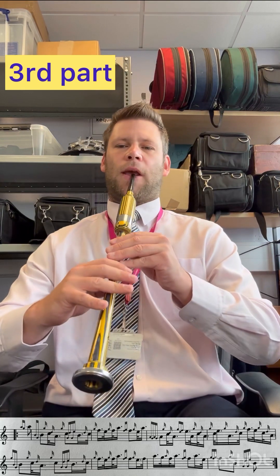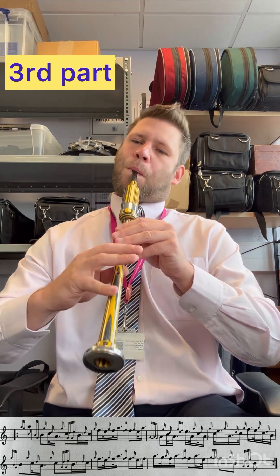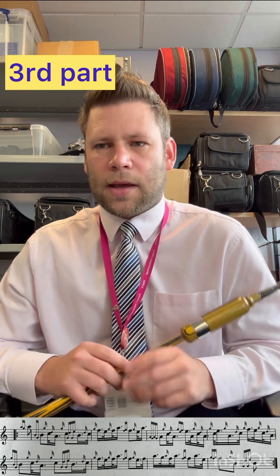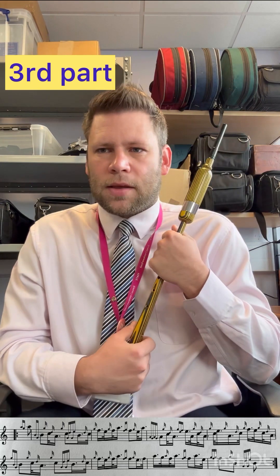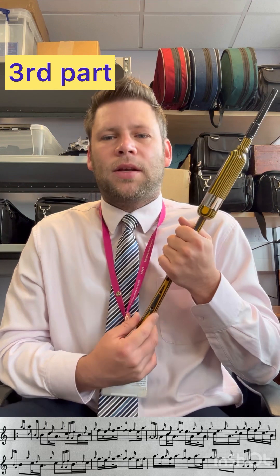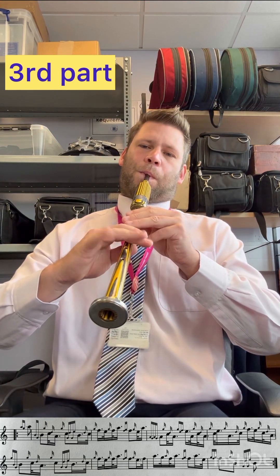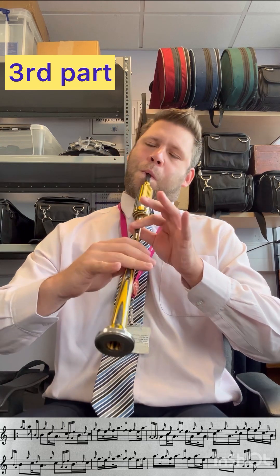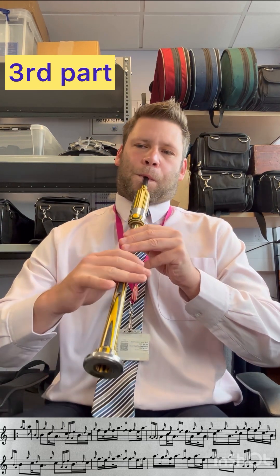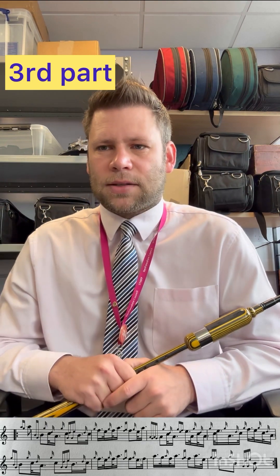So the opening phrase of part 3: G-grace note on E up to high A. Then make sure we enter the second phrase, bar number 3, on the beat, with the burrow. Nice rhythmical, relaxed tacking space.